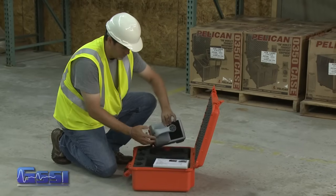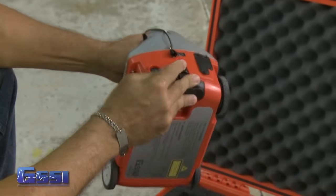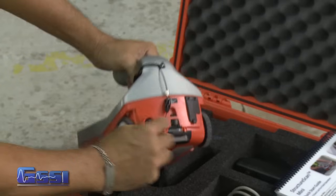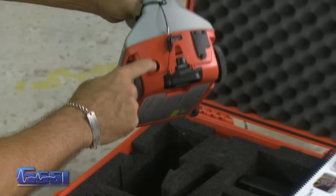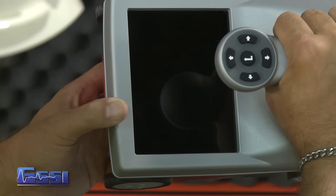To power up the StructureScan Mini, insert the battery into the slot of the Mini. Make certain that the lanyard is attached and is in the locked position. Then press the power button. After a few seconds, the system will boot up and the splash screen is displayed.